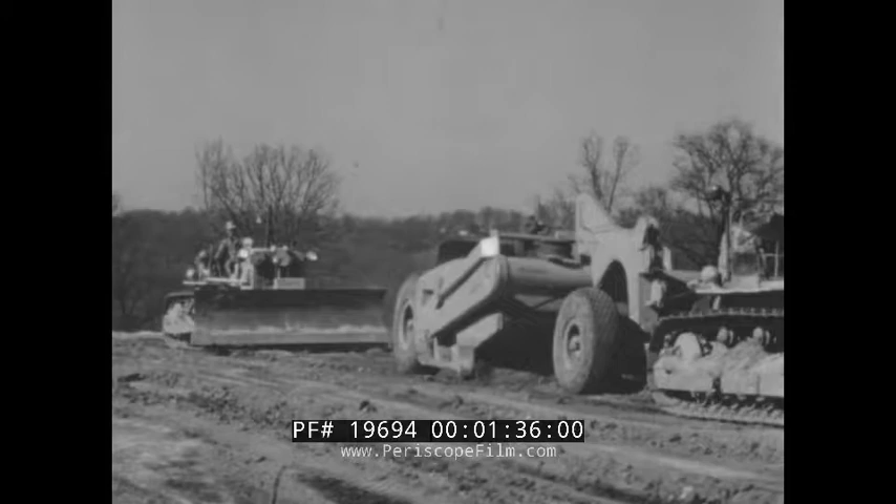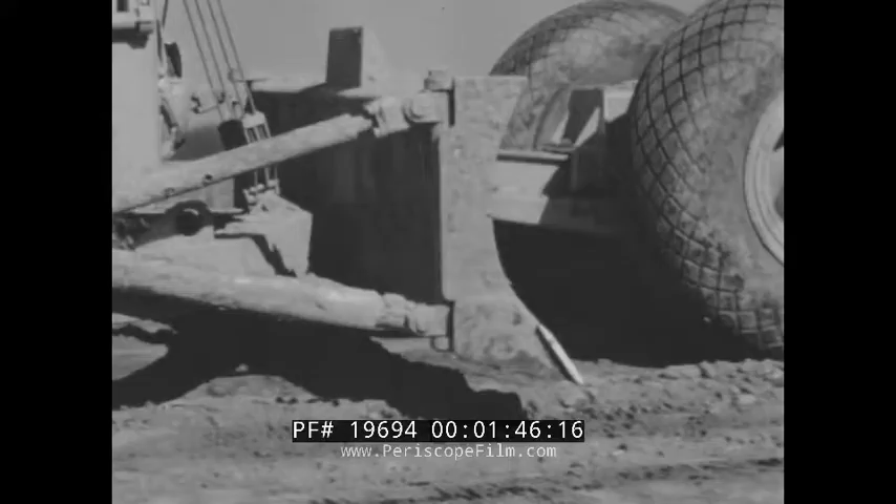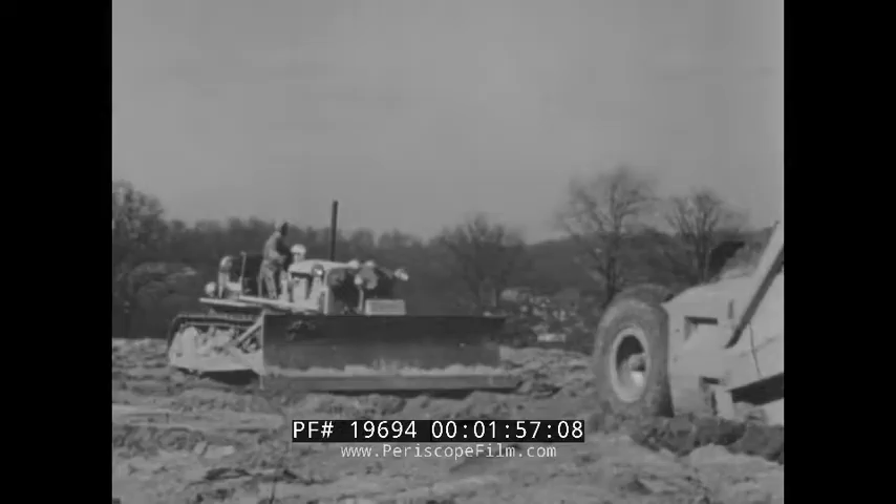With blade in straight position, it turns to push-loading scrapers. The operator contacts the scraper with the center of the blade, and the dozer can take it because of its high-tensile steel moldboard with center reinforcing plate, backed by heavy steel gussets. The strength and clean design of the blade are matched for the traction, power, and speed of the tractor.